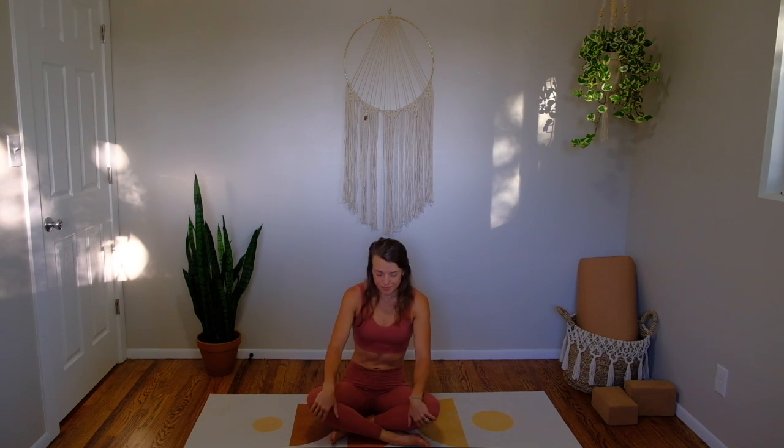We're going to begin in a cross-legged pose — whichever leg you prefer on top or in front is fine. Let's take a moment to place our hands on our knees and roll our shoulders up and down our back. Your inhales will lift your spine and lift the crown of your head up. The exhales will be really long and ground you into this moment. Inhale for length.